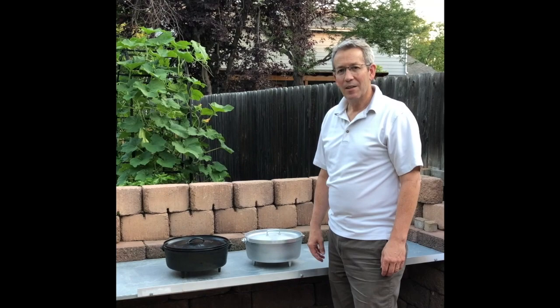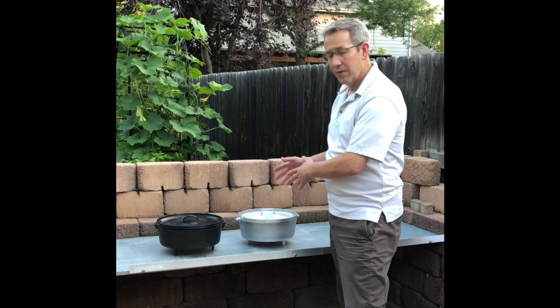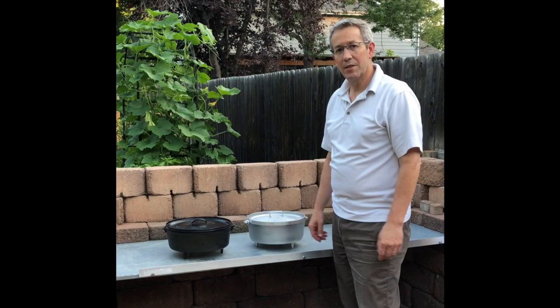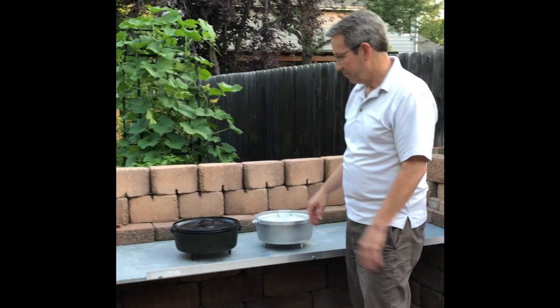Welcome again to another Grizzly Ridge Outdoors video. I want to go through the benefits and the differences between a cast iron and an aluminum Dutch oven. I have about 20 pieces of cast iron and I've heard about aluminum ones but I've never used one until now. So I was curious. I got this GSI Outdoors aluminum Dutch oven and I thought I would run it through a test. I did a temperature test on it and we'll get to those results in a minute. I just wanted to explain a little bit about the differences.